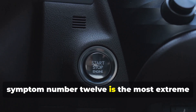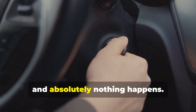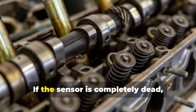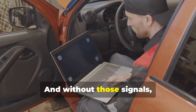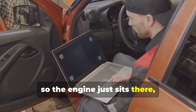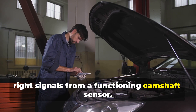Symptom number twelve: the most extreme and frustrating — a no-start condition. You turn the key and absolutely nothing happens. A completely failed camshaft sensor can be the culprit. If the sensor is completely dead, it can't send any signals at all, and without those signals your car's computer has no idea when to fire the spark plugs or inject fuel. The engine just sits there lifeless and won't start until it gets the right signals from a functioning camshaft sensor.